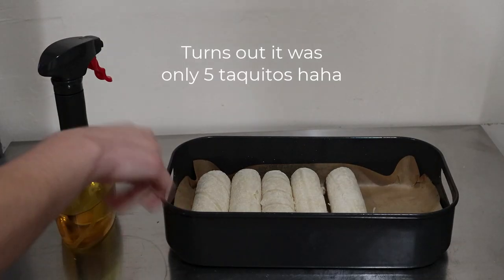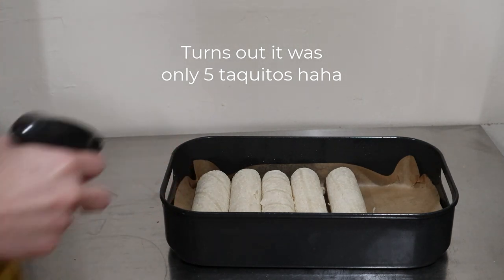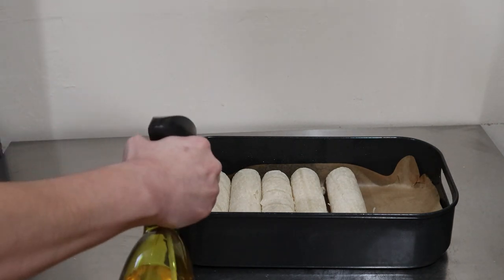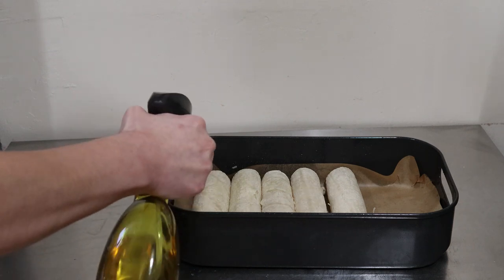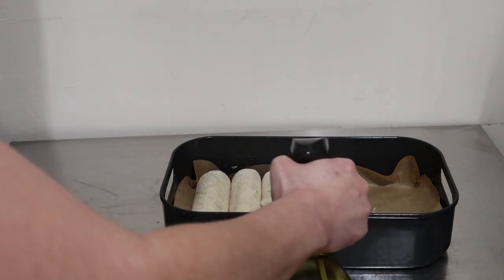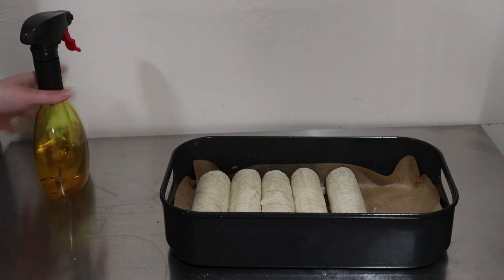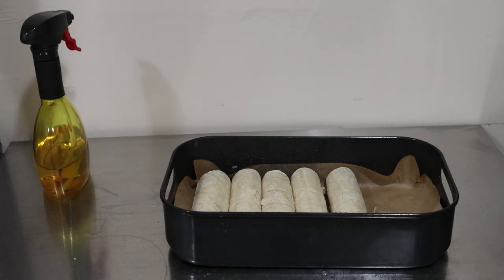As you see here I have six in here; you could probably get away with eight but I'm doing six today. All I'm going to do is spray the top — you do not need to spray the bottom, just the top of the corn tortillas with oil — and that is it. Now we'll preheat our Ninja Foodie Grill.